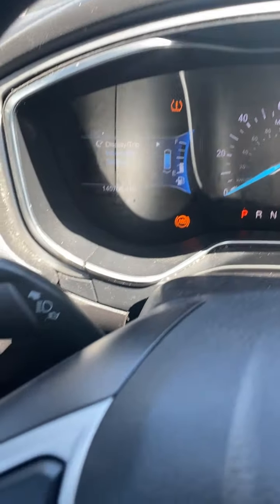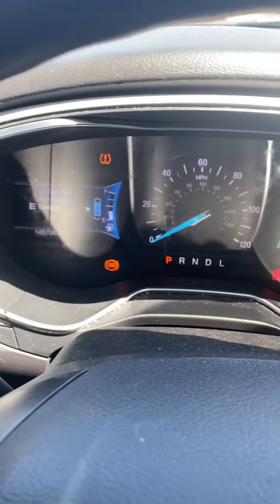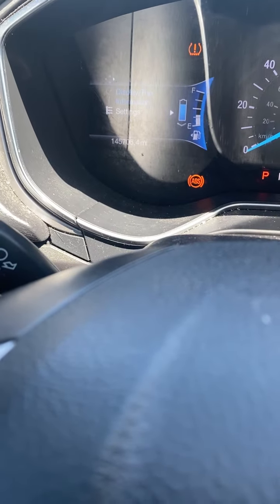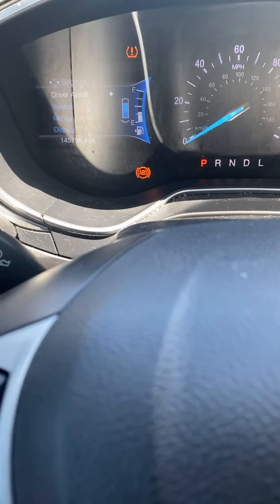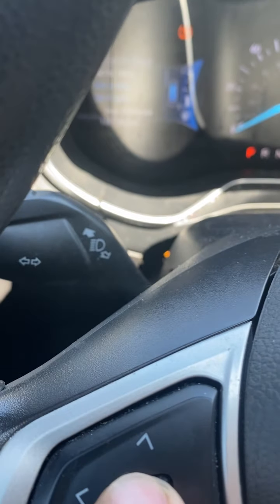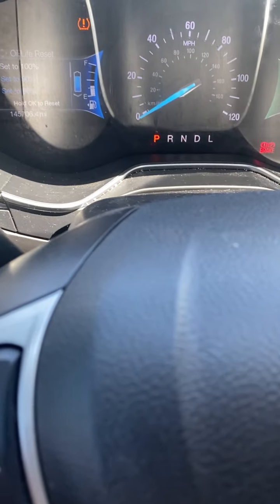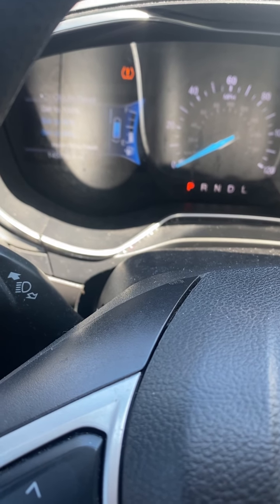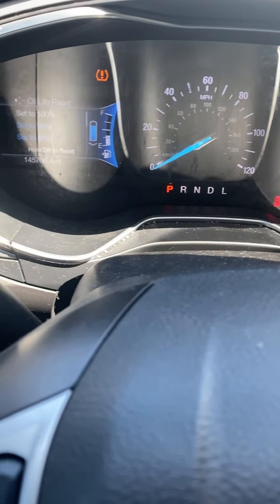Now we're gonna reset the oil life on this car. You turn the car on, then go to Settings and hit OK. Then go to Vehicle, hit OK, then go to Oil Life Reset and push OK. Go to 100% and hold until it resets. And that's it — turn the car off.